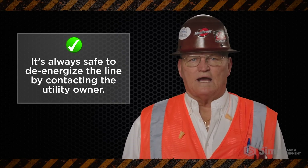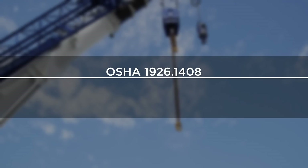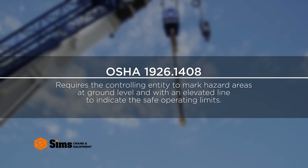When possible, it is always safest to de-energize the line by contacting the utility owner. Once the clearance requirement is known, the OSHA 1926-1408 standard requires the controlling entity to mark hazard areas at ground level and with an elevated line to indicate the safe operating limits.